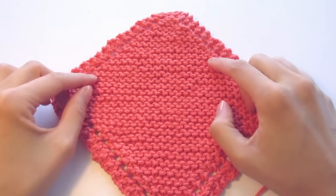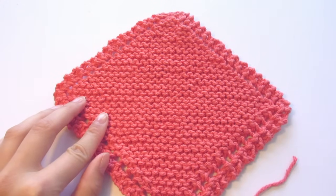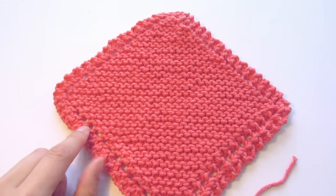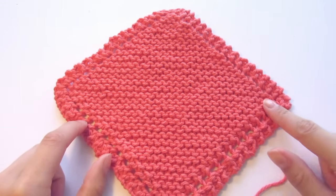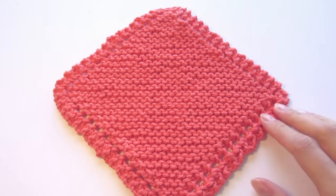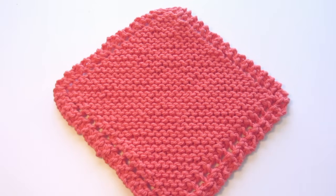And that's pretty much it for this pattern. I hope that you enjoyed it and that you'll give it a try. If you do, send me a picture on Twitter or tag me on Instagram — I'd really love to see your projects. I also have the written version of this pattern; all the links will be in the description. Thank you so much for watching and I'll see you next time. Bye!